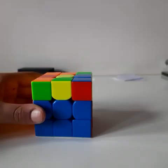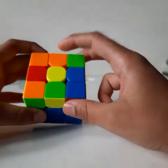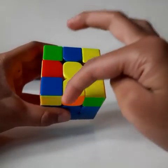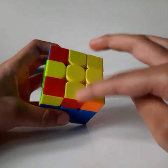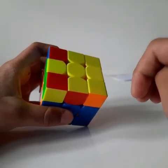After solving the second layer, the next step is to solve the yellow cross. There are different cases you may get: just the yellow center piece, an L-shaped hook, a horizontal line, or a complete yellow cross. If you already have a yellow cross, you can skip this part of the tutorial.